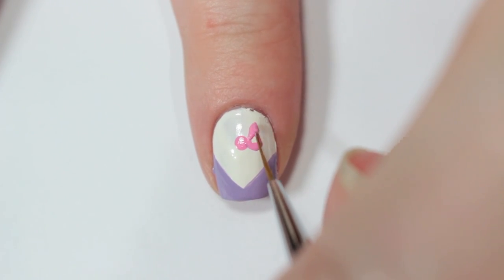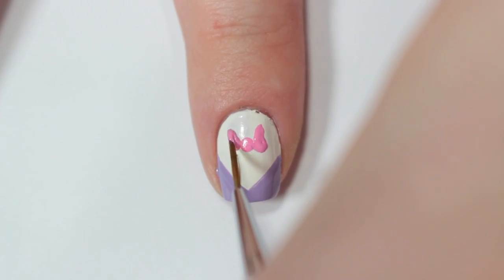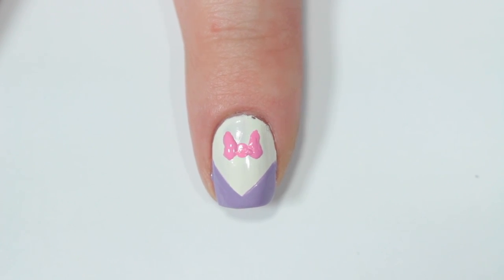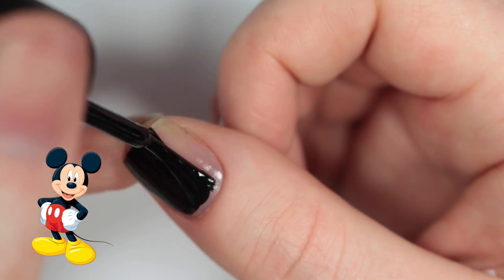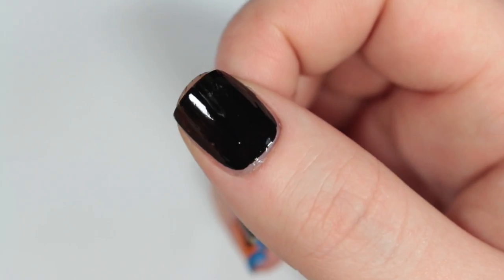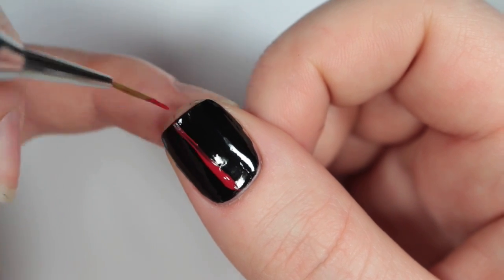Last but certainly not least is Mickey Mouse, which I'm doing on my thumb. I'm starting off by painting my nail black, then I'm creating Mickey's outfit by painting one half of my nail with that same red nail polish I used before.